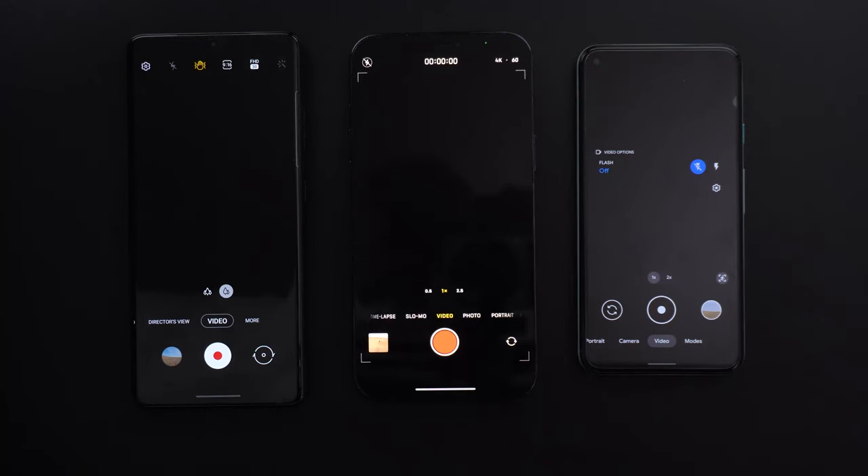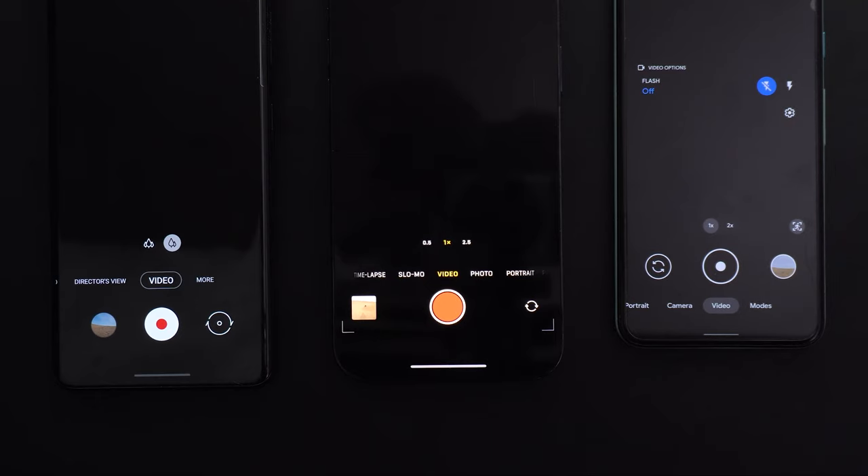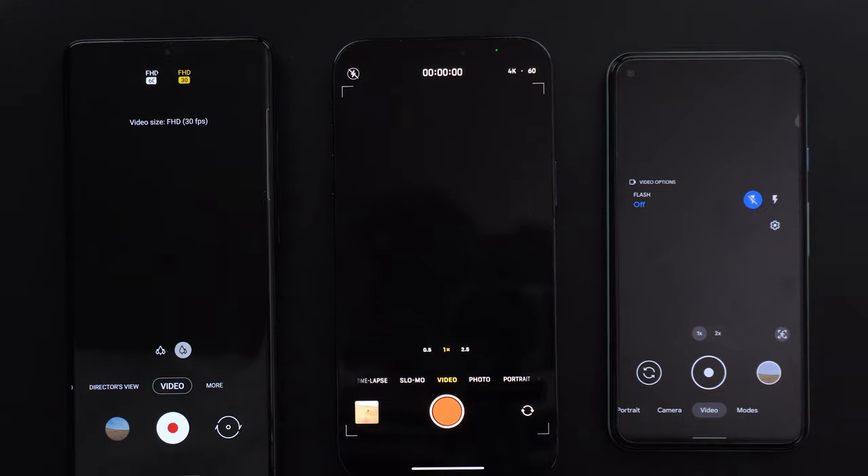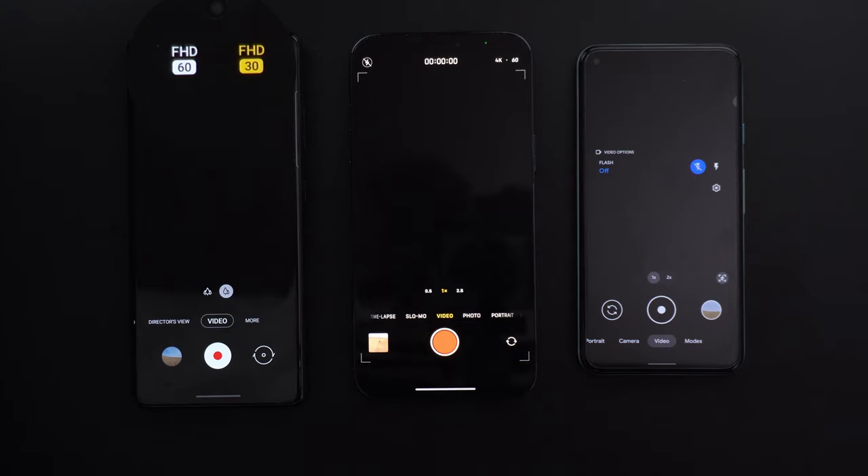Now let's move on to round 2. Here I will also use the wide angle lens but with super steady mode on the S21 Ultra and the active stabilization on the Pixel 5. These modes give extra stability but they can only shoot at full HD resolution, and both will be set to 30 frames per second. The iPhone doesn't have any special stabilization mode, so I will use the same video from round 1.